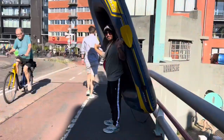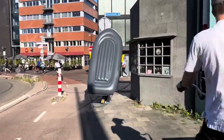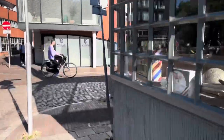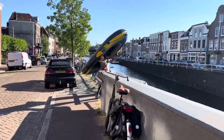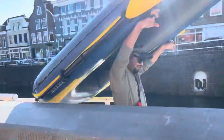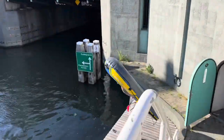Now that our boat is ready, we are heading to the canal nearby. It feels very easy and convenient to carry even when fully inflated, and a single person is enough to carry it because it's very lightweight.